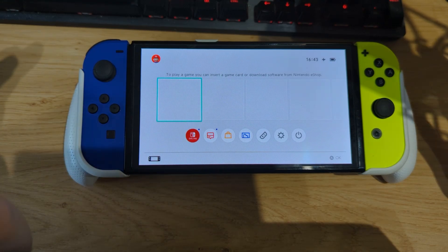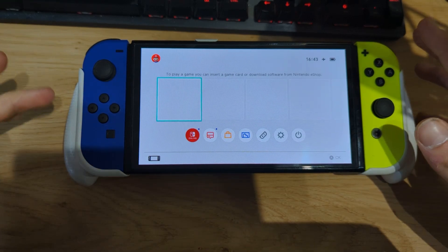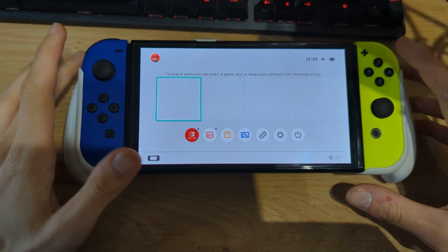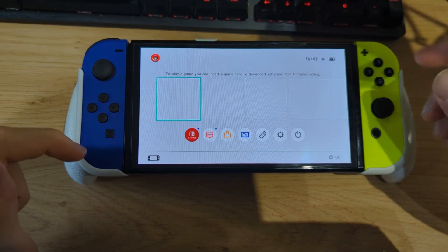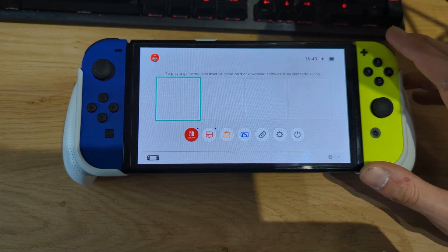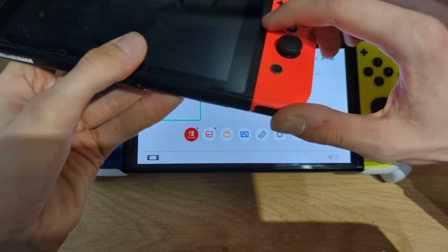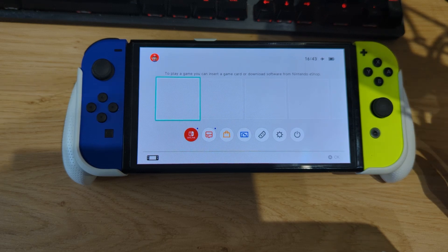Hi everyone, Navigold Tech here. Today I'd like to show you how you can downgrade the custom firmware on a Nintendo Switch. Right in front of me I have a Switch OLED, but this method will also work for the Switch Lite, the Switch LCD version 2, and the regular Switch version 1 prior to June 2018. This guide will work for all versions of Nintendo Switch.